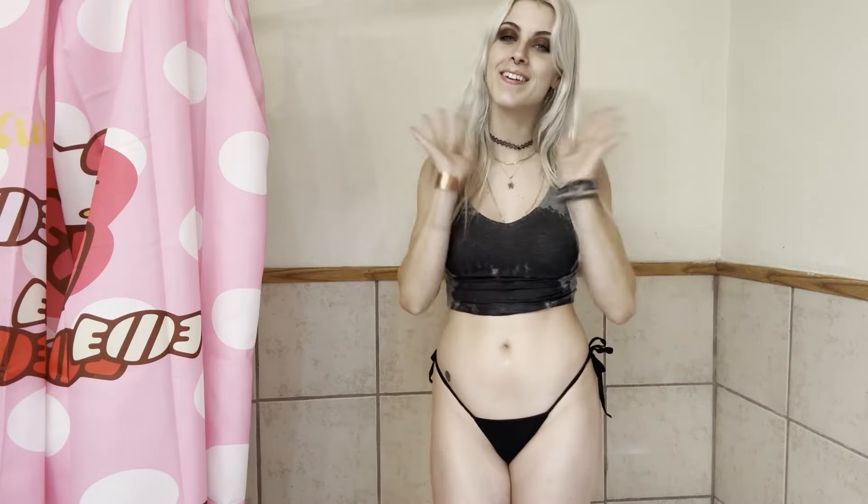All right, well I just want to thank you for stopping by my channel. And if you want to see more of me, there's another video on the left. Bye-bye.